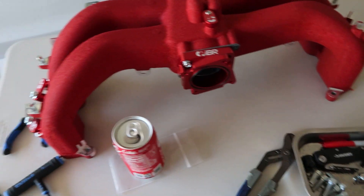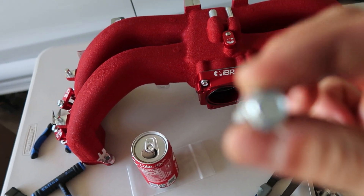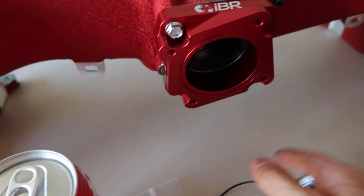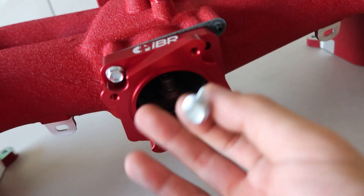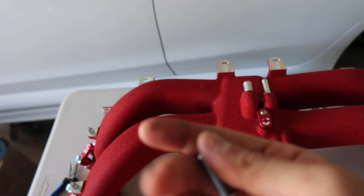For whatever reason, the IBR kit only came with two of these M6 bolts that attach this throttle body adapter onto the BRZ manifold. For some reason it only gave me two when obviously I need four. So I'm going to go run down to the hardware store and see if I can find another M6 bolt like this, or two of them at least.